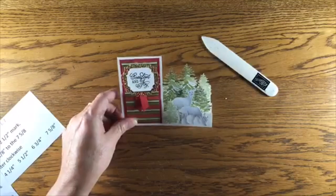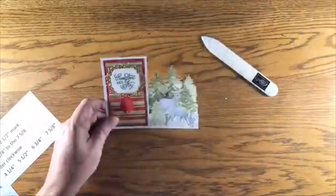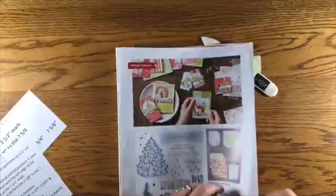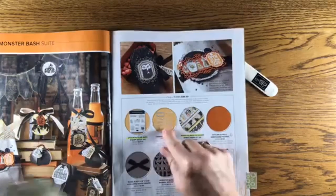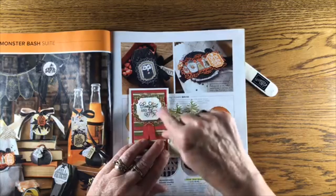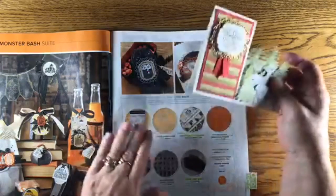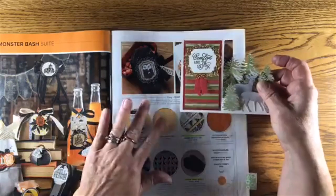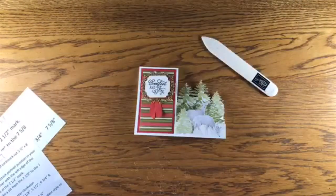This little frame is from the holiday catalog — on page 53 you'll see the ornate frame dies. It is an absolutely awesome die set. What I'm finding with the new Stampin' Up dies is that they pop right out of the die so easily with not a lot of chads. This frame set is part of the Monster Bash bundle, but if you're not into Halloween it works great for Christmas cards too — very versatile. Add it to your wish list!